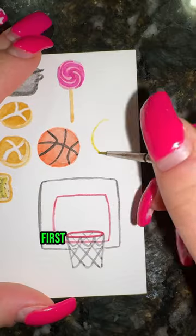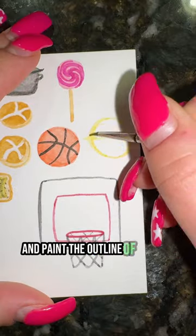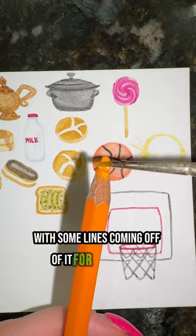How to paint an eclipse in 18 seconds. First, take your yellow and paint the outline of a circle with some lines coming off of it for your glare.